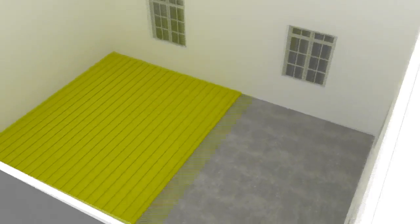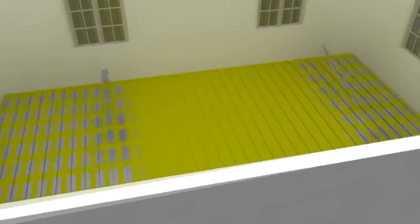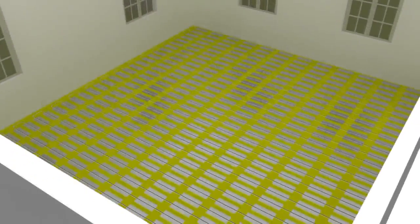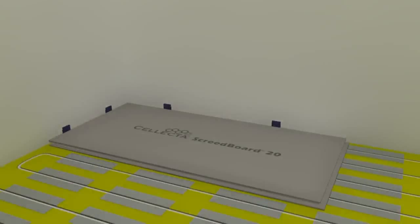Lay the underfloor heating panels 5-10mm away from the wall and fix the heat diffuser plates and heating pipes. Using adjustable packers, lay the ScreedBoard 20 6-8mm away from the wall with the board's tongue facing the wall.